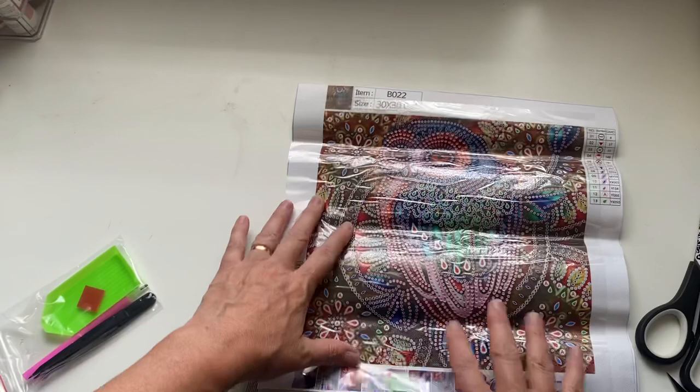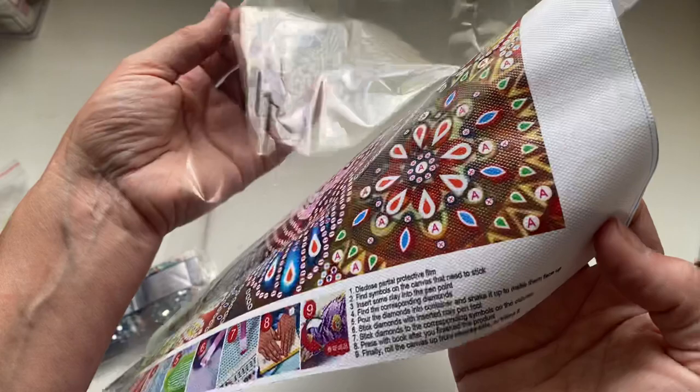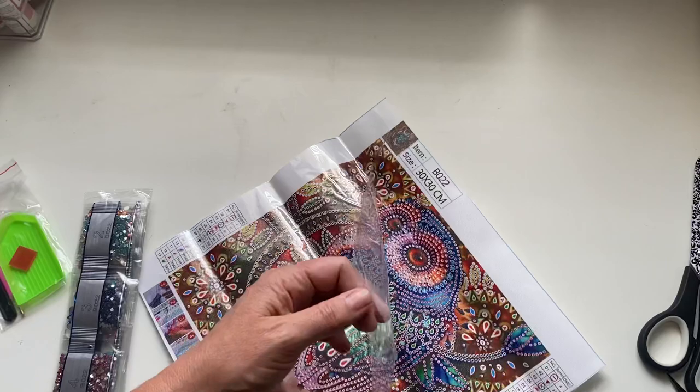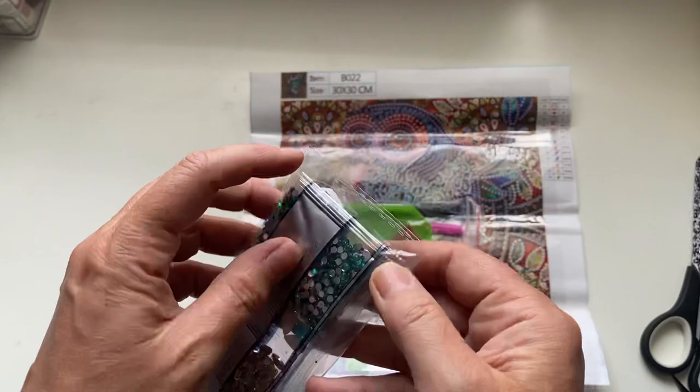This is a 30 by 30 - normally they're just a little bit shorter. It has a plastic cover which you peel back and then you've got your sticky surface there, ready to stick your gems on. I'll just peel this off a little bit to get rid of some of the creases. It's a beautiful looking owl!